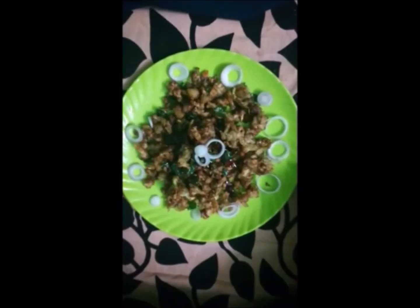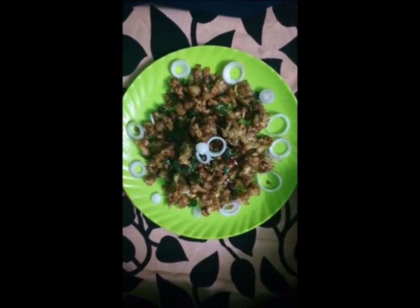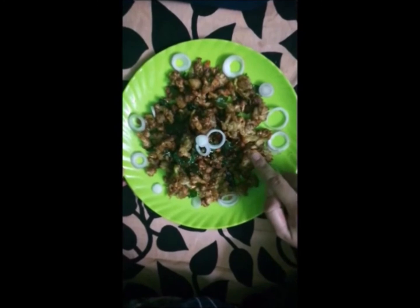And there you go — the Manchurian is ready! I've just removed it from the kadai, done some garnishing, and there you have it.